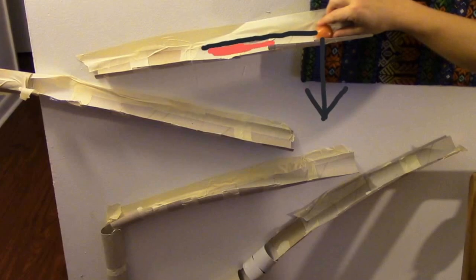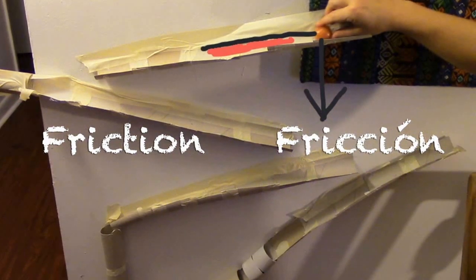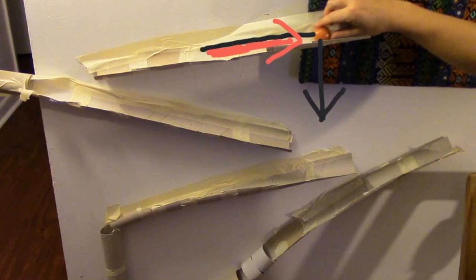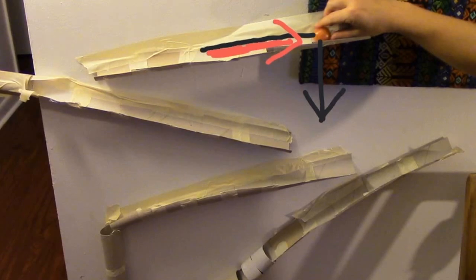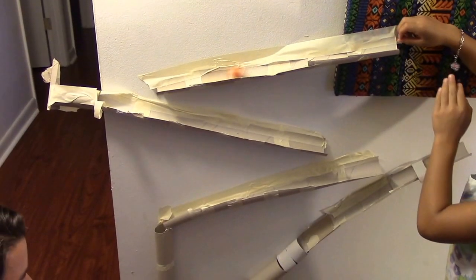As the ball rolls, the ball and the track rub against each other, which slows down the ball. We call this force friction — and in Spanish it is fricción. The friction pushes in the opposite direction that the ball is moving and slows the ball down. On this track, the ball is rolling on the paper roll, which is quite smooth, so when the ball and the paper rub against each other, they don't create a lot of friction and the ball doesn't slow down very much.